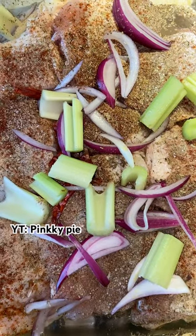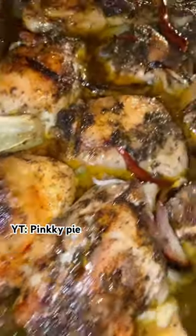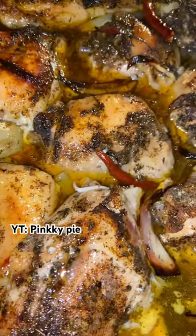Now I go in and I season my chicken with my favorite seasonings. The trick to the chicken that makes it stay juicy is add a cup of water. Look at that chicken, y'all.